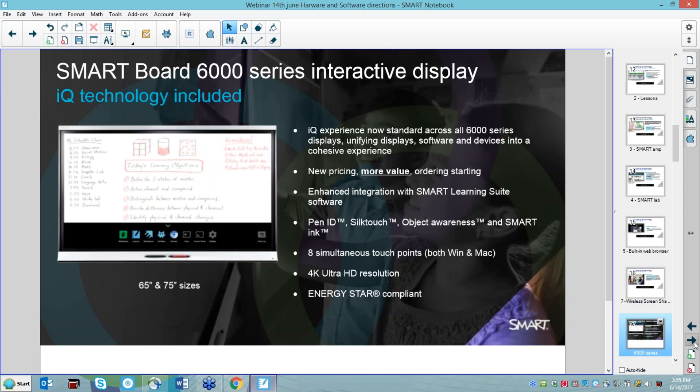The 6000 series has all the IQ technology we just saw in the 7000 series — all your whiteboarding is available. The nice thing is it's available now — you can go to a reseller or a local school and see these. You'll notice it has a black and a red pen. It's a slightly smaller flat screen panel, but a really great cost-effective solution.